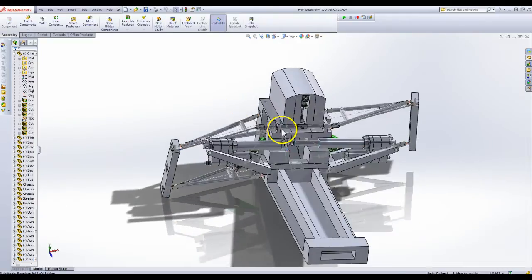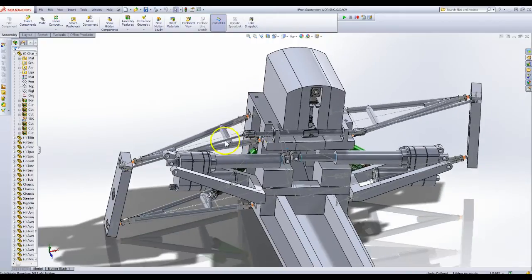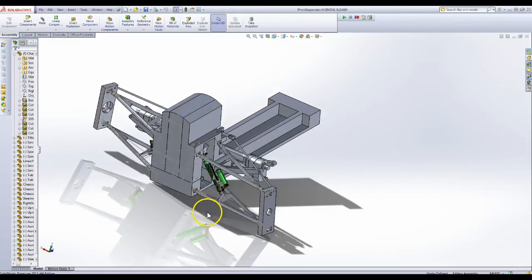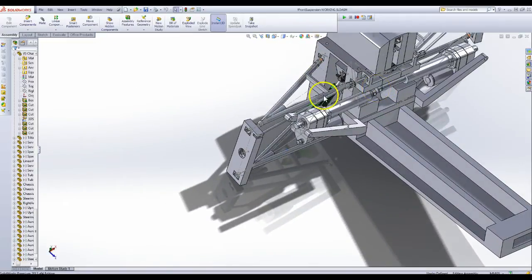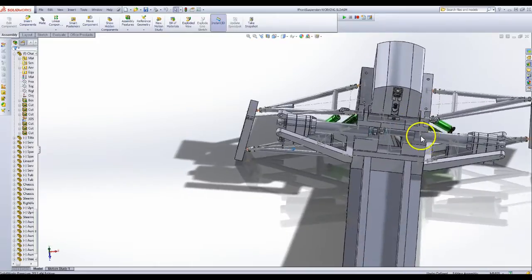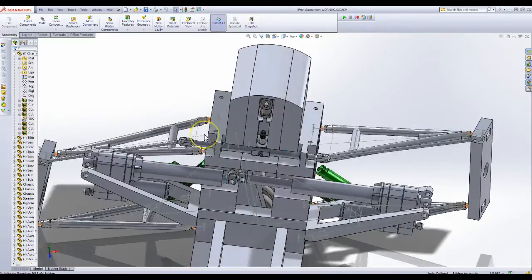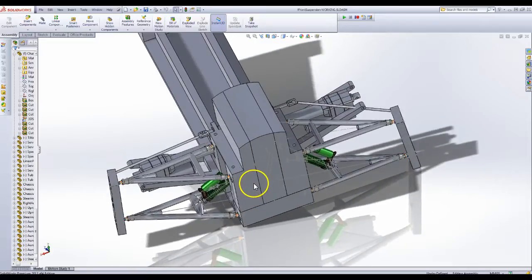I'm going to have to do some research on steering because I don't actually know a lot about how you place steering racks. I just wanted to get it in to prove to myself that I could hook everything up, because there are — for each side — 1, 2, 3, 4, 5, 6, 7, 8, 9, 10, 11 points of contact. So there are 22 different points of contact and moving parts in this suspension design. It's as simple as I could make it, but it's still very complicated.